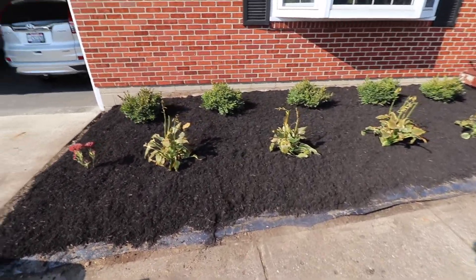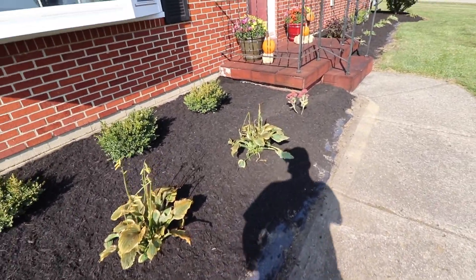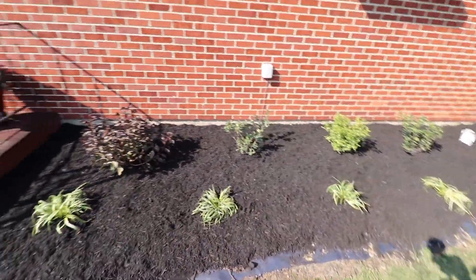All righty guys, it is all wrapped up. Take a look. We're leaving this section there open so they can put their border stones up how they want them. Let's do it.